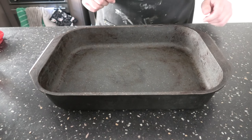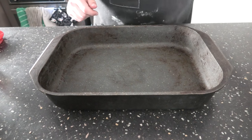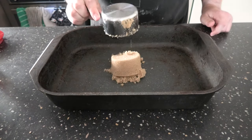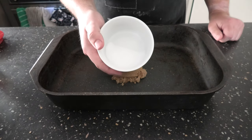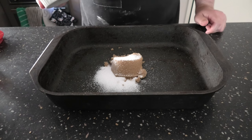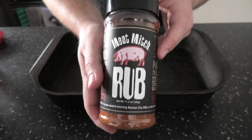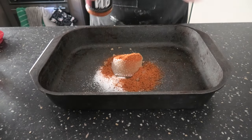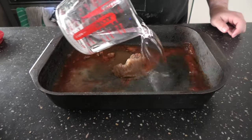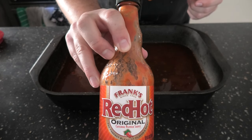Alright folks, it's time to make the brine for our pork. We're going to throw some random things in today, not going to be too precise. We're going to start with some brown sugar, then some salt — about a 5% salt ratio. Next, we're going to add a little bit of the rub we're going to use later on, then some water, and a little bit of Frank's Red Hot sauce.